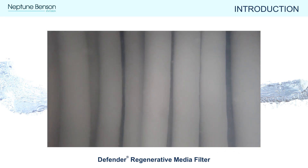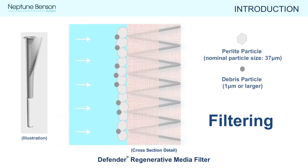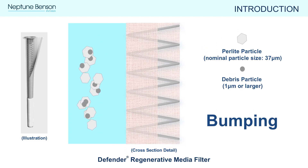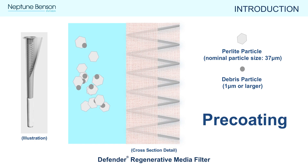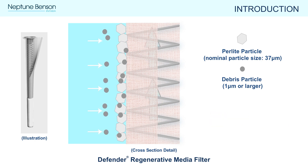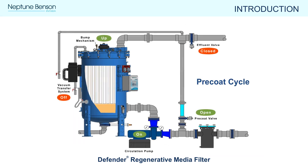While precoating, some perlite may be seen at the precoat sight glass. As perlite readheres to the flexible tube elements, the water in the precoat loop will clear. The purpose of bumping the filter is to disrupt the perlite coating on the tube elements. Once all the perlite is mixed up and in solution, it then gets reconfigured into a fresh layer during the next precoat process. Once precoated, it is ready to collect more dirt and debris. Important to remember: the perlite media is the filter, and the tube elements are simply a framework for that filter media to adhere to.